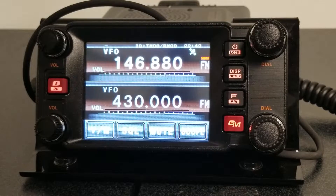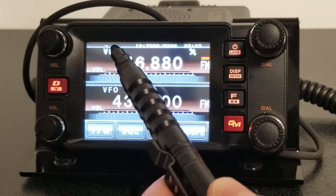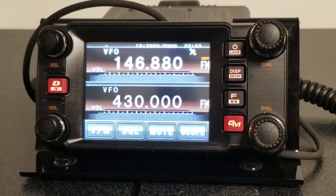Maybe I looked this up on Repeaterbook, or maybe I went to the club website, but I've got it in there now. You may have noticed when I was on 146.00, there was a plus sign in the top left corner — now it is a minus. That's known as an offset. I'm going to listen on 146.880 because the repeater is transmitting on this frequency, but I'm going to transmit on what's called an offset. Normally in this frequency range it's going to be a negative offset of 0.6, so when I transmit with this unit, it'll be 146.280.